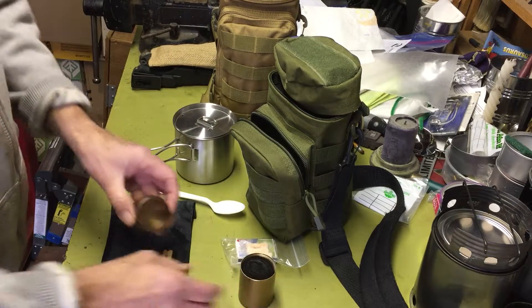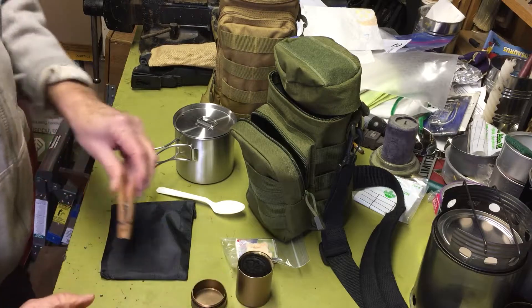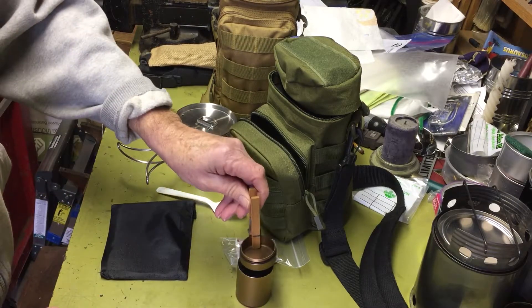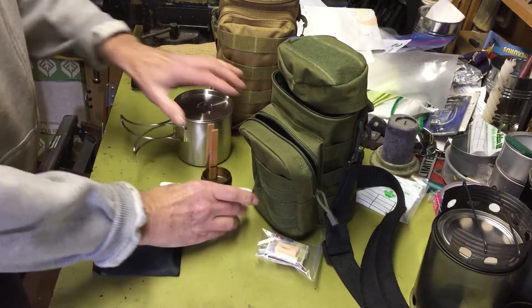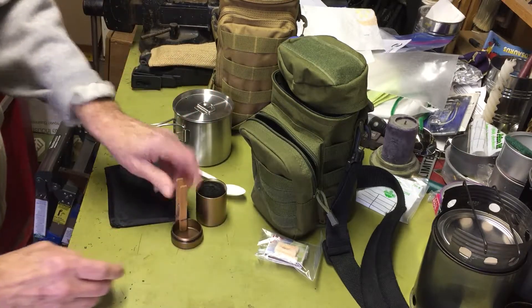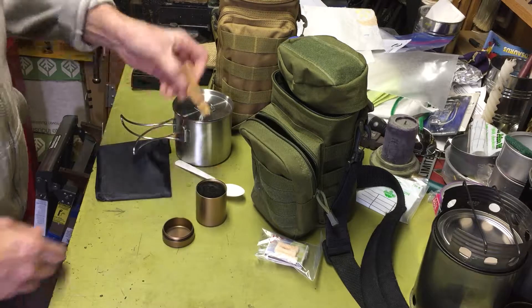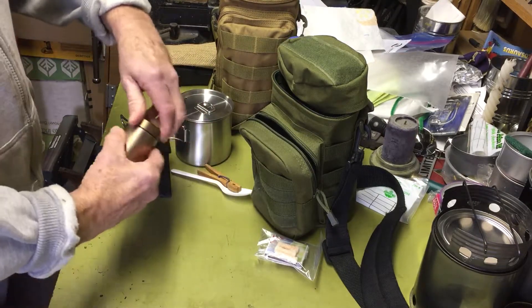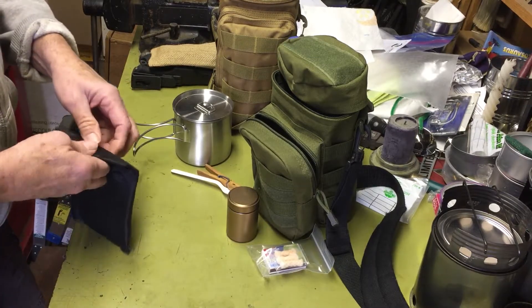I also have a clothespin in here. As you'll see if you watch my video on the stove, after use I can grab the lid with it to snuff the stove. Plus you can use a clothespin for a zillion other things.